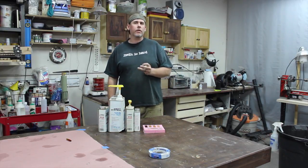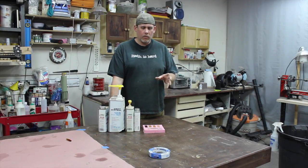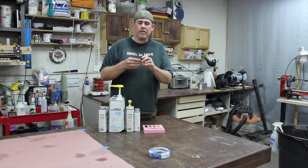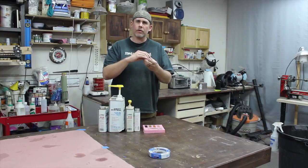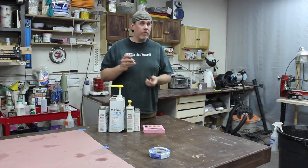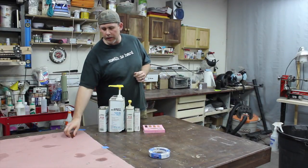I got a question on my casting video on YouTube — I believe it was from Michael — and he asked how yellow does the 205 turn. To be honest, I didn't know. I have cast with 206 hardener, a tube in mold where the tube is sitting in there and you just put the epoxy over it. From what I remembered it was fairly yellow, but I wasn't certain exactly how yellow it actually turned.